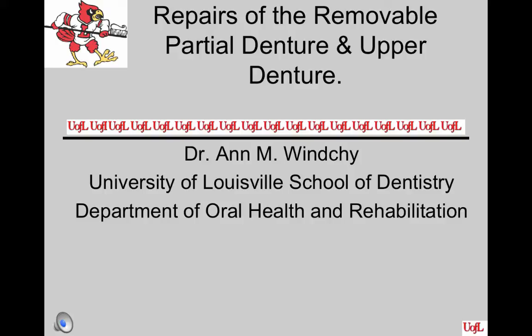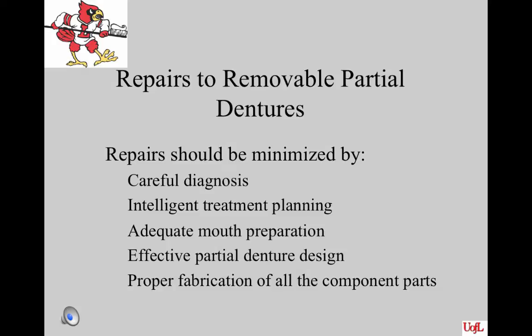Let's talk about some repairs that you may run into with a partial denture case. Once in a while we have the need to repair a removable partial denture, but we should do everything in our power to minimize this occurrence by careful diagnosis — having mounted diagnostic casts to analyze the occlusion — intelligent treatment planning, adequate mouth preparation, effective partial denture design, and proper fabrication of all component parts of the partial.